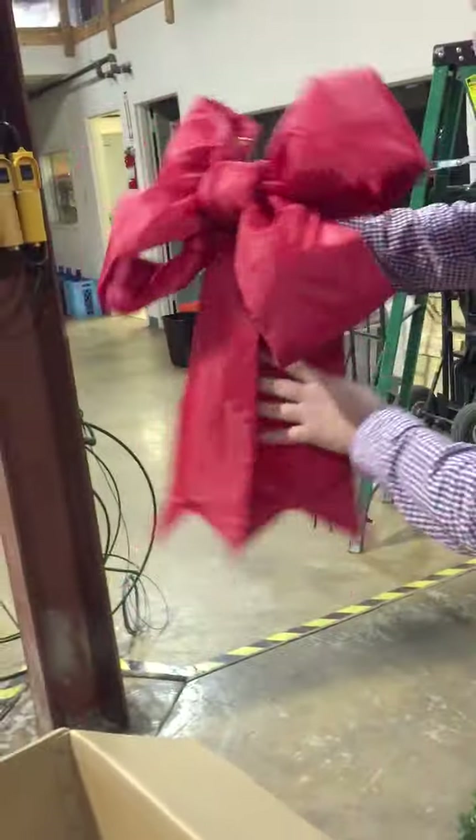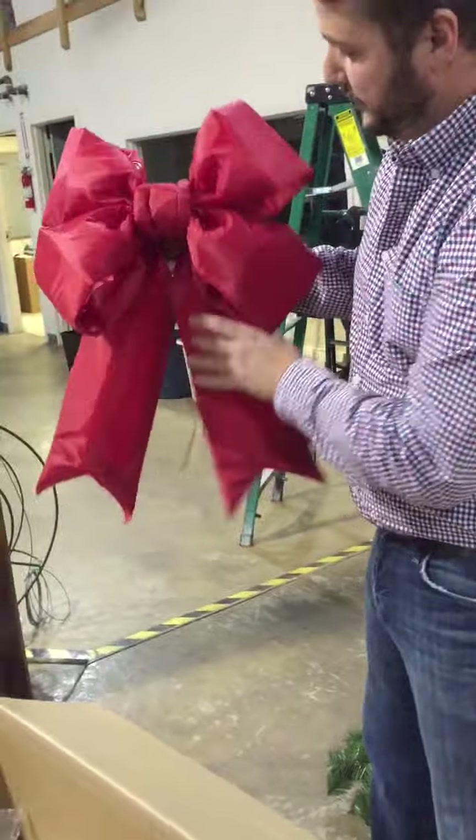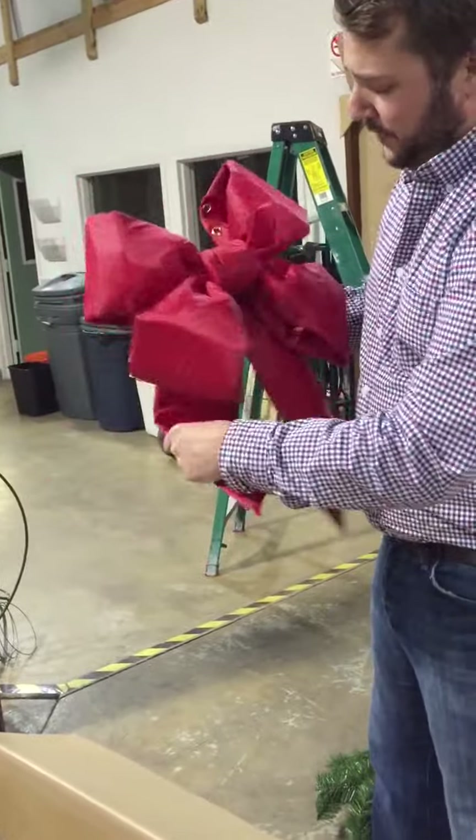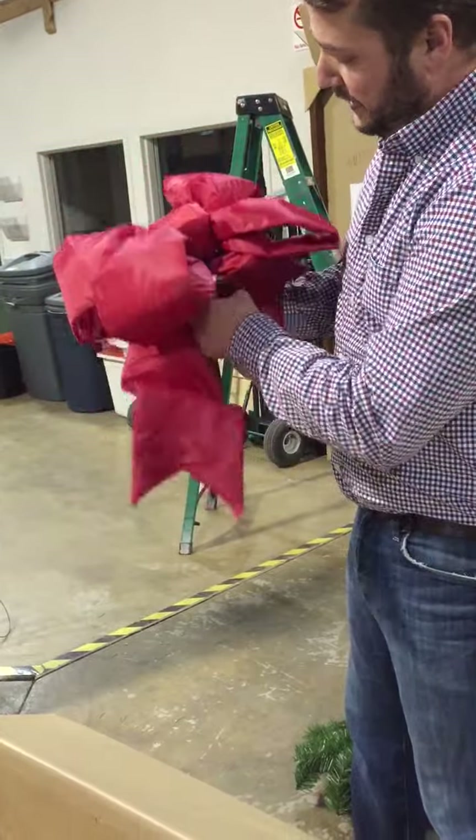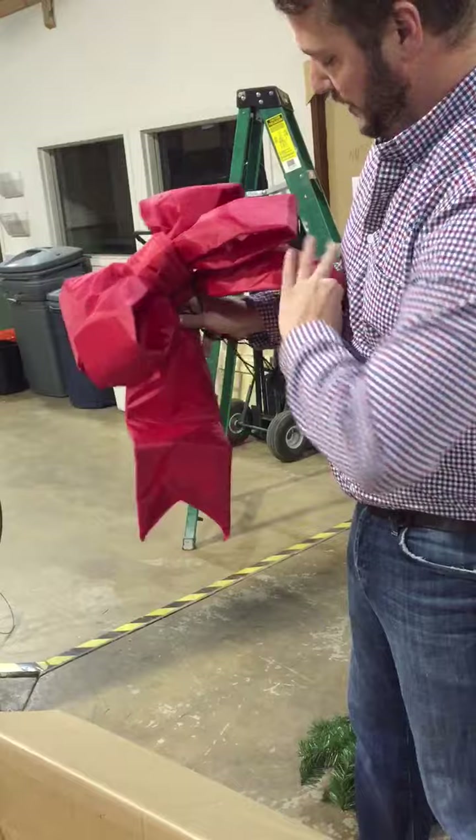You're going to want to make sure it's even, with the tails down, so you obviously get a better looking bow. Some people also like to give the tails a little bit of shape and fold them up — you can do that if you want. That's all personal preference.